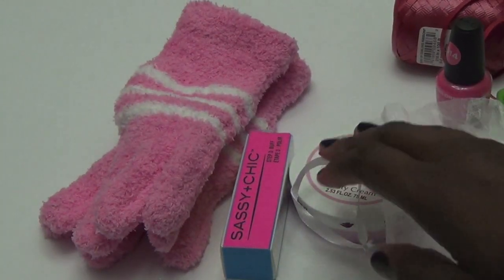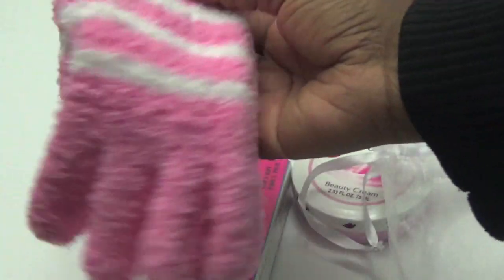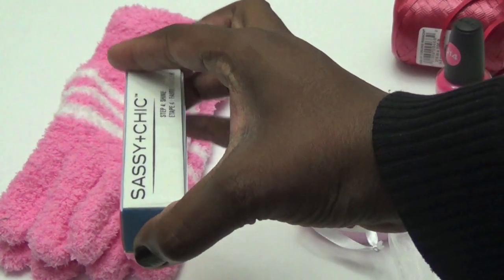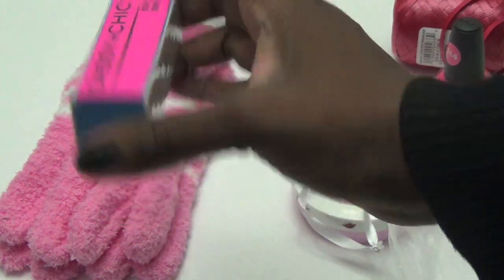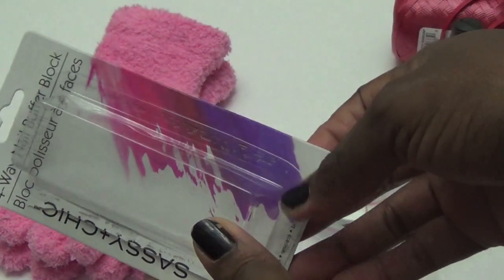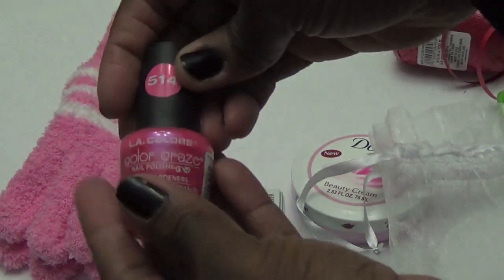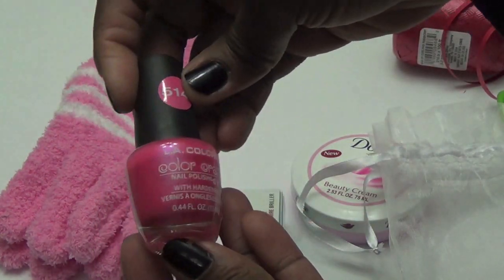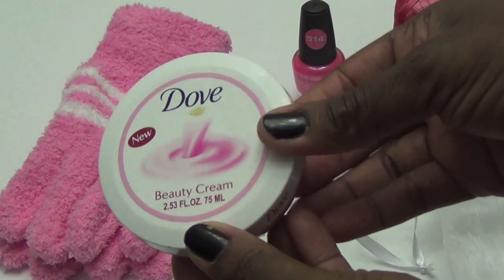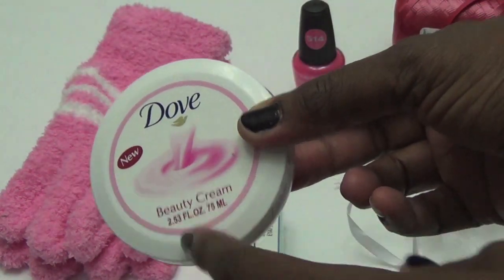For our next Dollar Tree Christmas teacher gift idea, you're going to need a glove — I got that from Dollar Tree, that's a dollar. Next is a four-way nail buffer block. Then I got a Dollar Tree nail polish — I like this cute hot pink color. And they have these in Dollar Tree: a blue and a pink loofah. This one is my favorite because it smells so good.